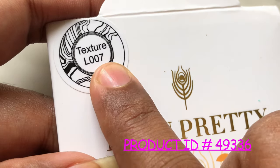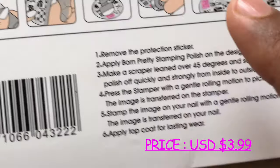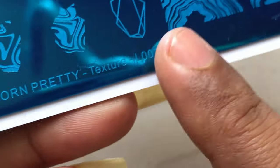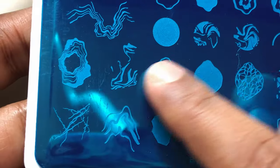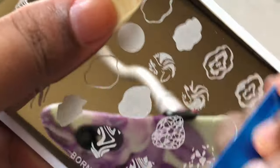Now let's have a quick look at the second item. This is also a stamping plate but a larger one — the number is L007 and the theme is texture. The instructions are written on the back of the packaging, so if you're new to stamping you can follow those. Inside, it also has that protective film, and the name and number of the plate are printed on it.